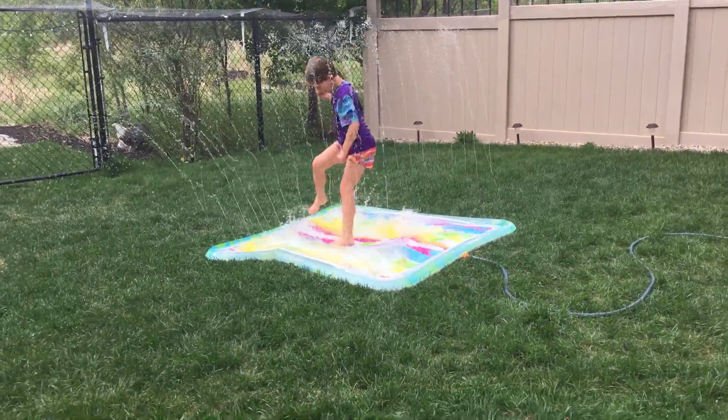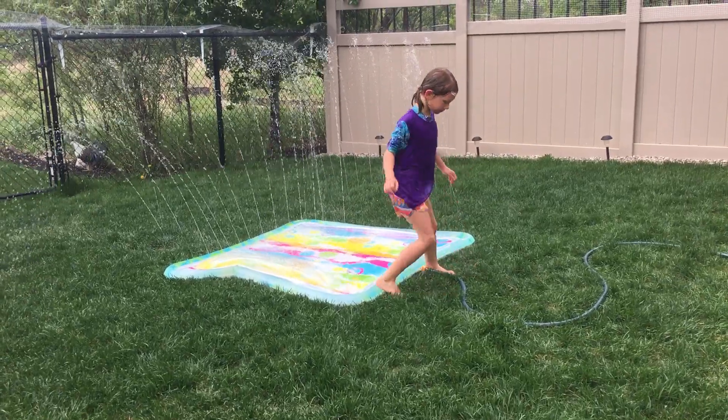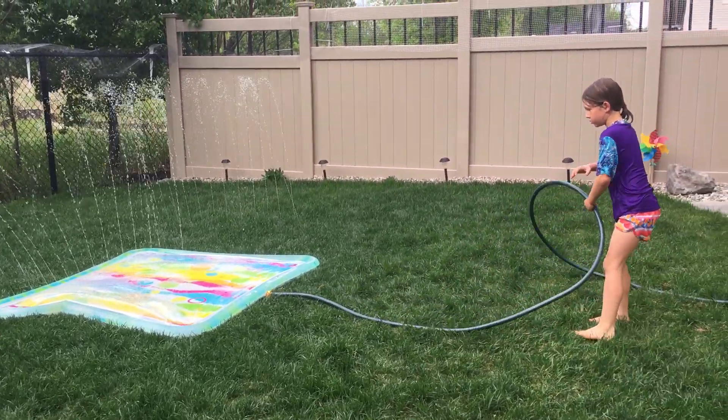Apparently you can turn the sprinkler things on and off, get them to come up or not come up. You can? Apparently. Well yeah, you don't have to plug it in. Then it's just a big bouncy thing.